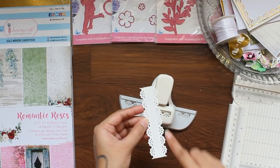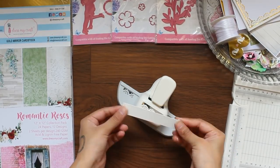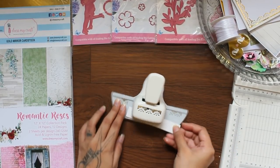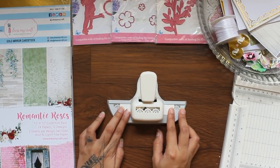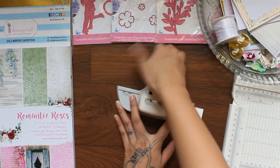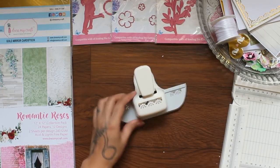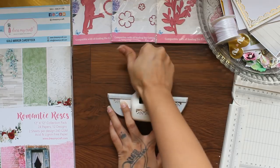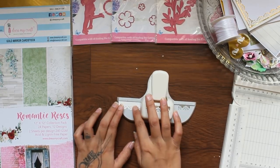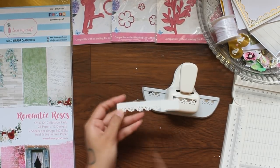It looks pretty, isn't it? For the third design, I am taking a thin strip and punching it normally on both sides. It will give you a flower lace design cut. The next one is my favorite — an interlock pattern. To achieve this, you need to mark on the center of the design and cut accordingly.